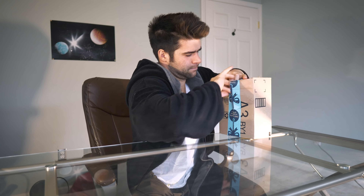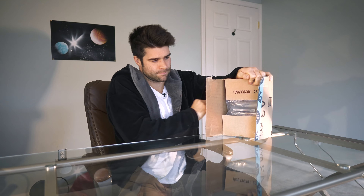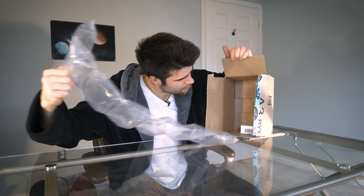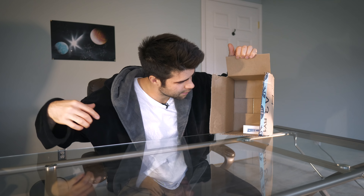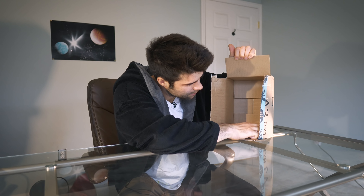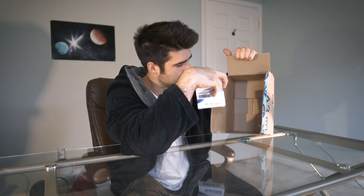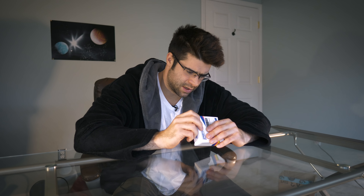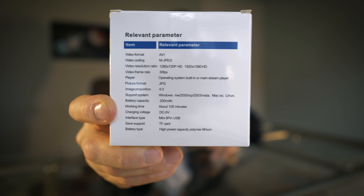Alright, let's open it. Here he is. Oh wow, that big huh? Video, PC cam, take picture, record, motion detecting. Alright, that's what I thought it was. Full HD. Sweet.